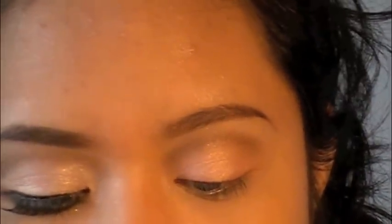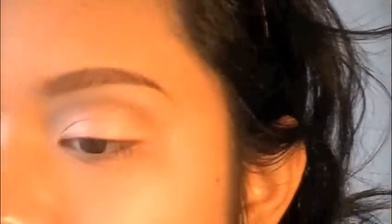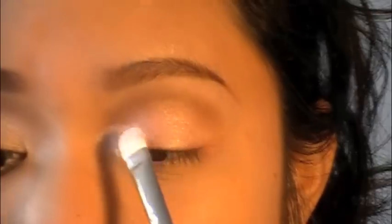For this inner corner, it says to use Crystal Avalanche. I'm going to use this Maybelline Eye Studio in Sapphire Siren and take the frosty white color. If you have Vellum by MAC, you can use that too, but I didn't want to use it for this look because it has kind of a lavender undertone — I just wanted a color that was strictly like a pearly white. So I have that white color on my brush and I'm going to place this on the inner tear duct and kind of bring it out, just like that.